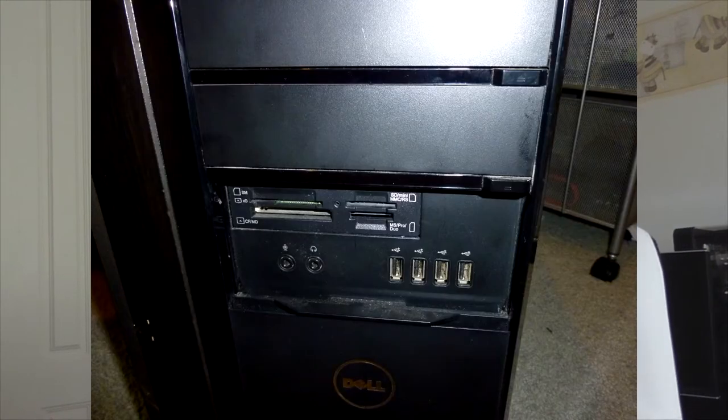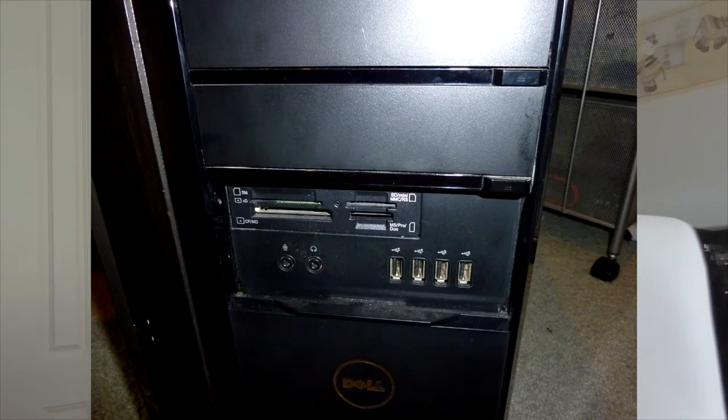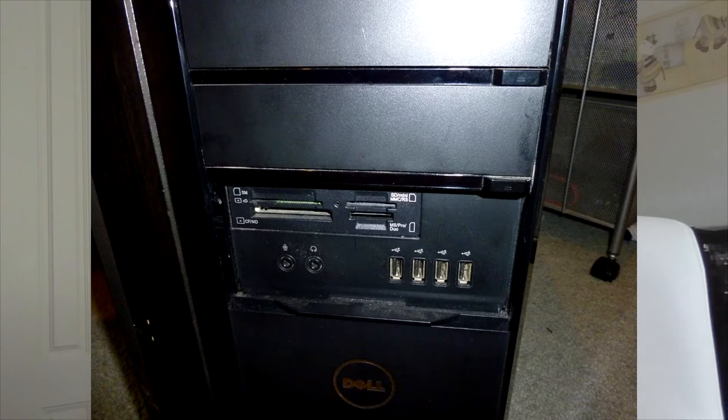It has a lot of USB ports at the front — four of them — plus SD card readers and all that. It's quite useful to have all of that at the front so you don't have to use a USB-to-SD card converter. At the back, it has no USB 3 ports — this computer is from 2009, like most of the computers I find. But yeah, it's not too bad actually.